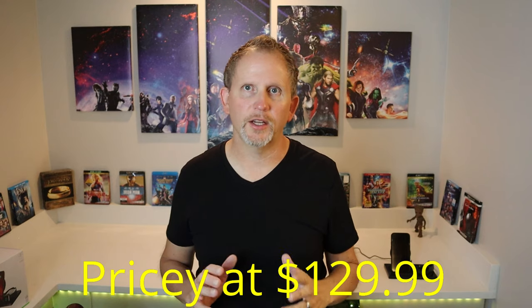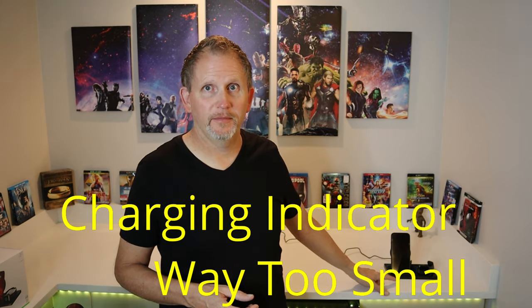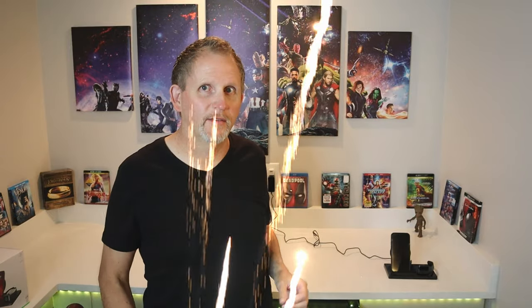Now let's cover the negatives on this Belkin nightstand charging unit. The first negative is that it's pricey — it's still around $129, and it was originally only available through Apple's website but is now on Amazon. Not a huge negative, but the LED charge indicator is literally the size of a pinhead. They could have given us a little LED panel — even a half-inch LED saying 'charged' — but instead we get a tiny pinhead LED. I'll show you a close-up. Definitely taking away points for that.